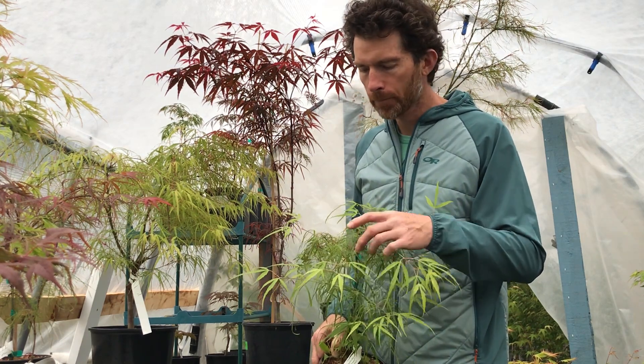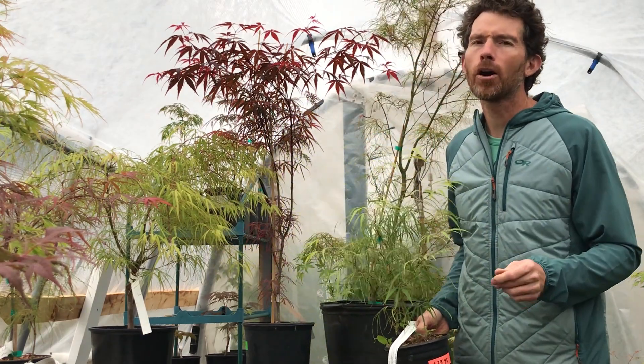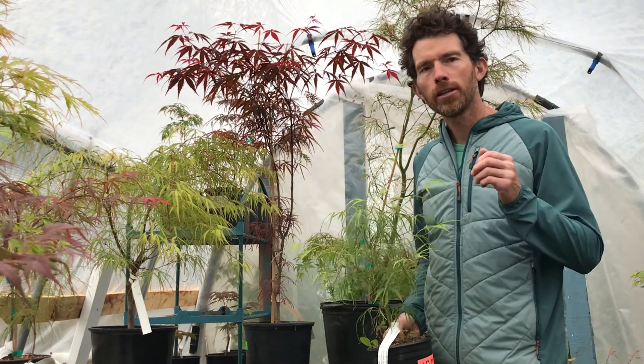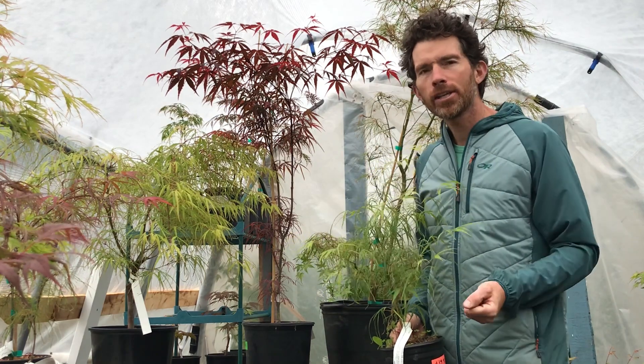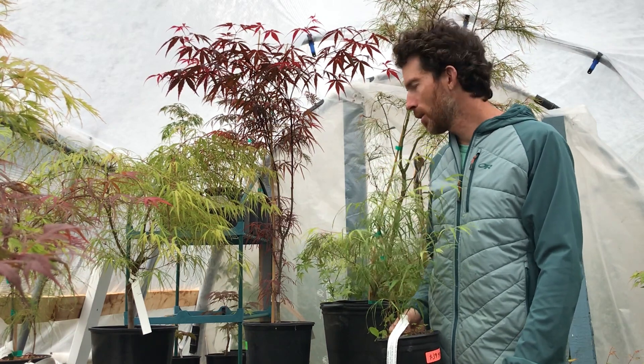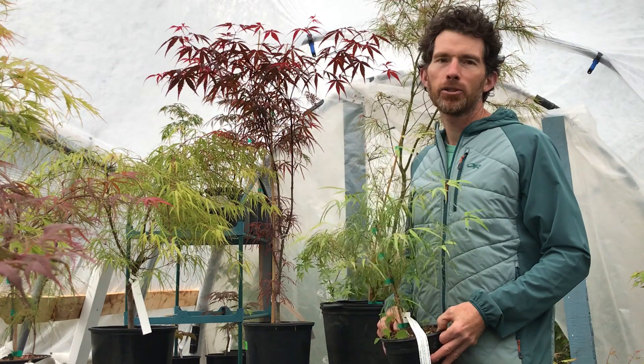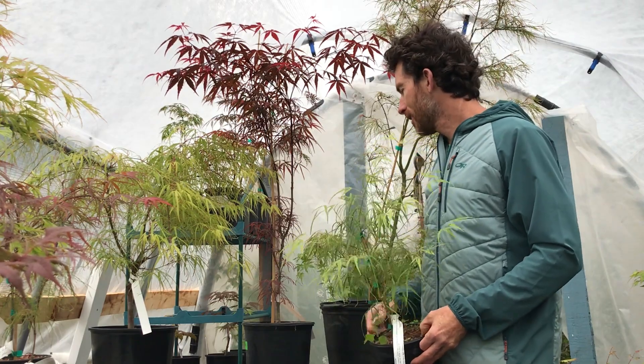These are just great plants for small space gardening — they do well in containers and great in your landscape, especially when complemented and contrasted against other types of Japanese maples with different leaf types. Highly recommend these trees; they just have a great tropical feel — a little something different than you might not have expected with Japanese maples.